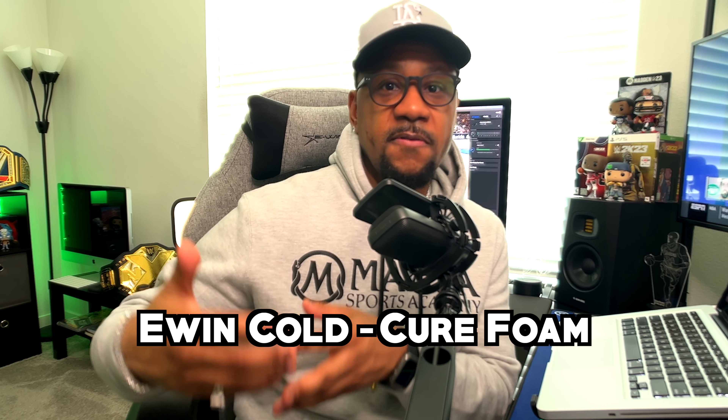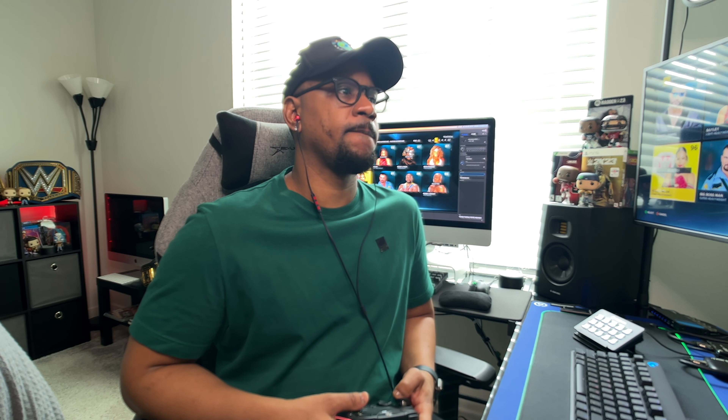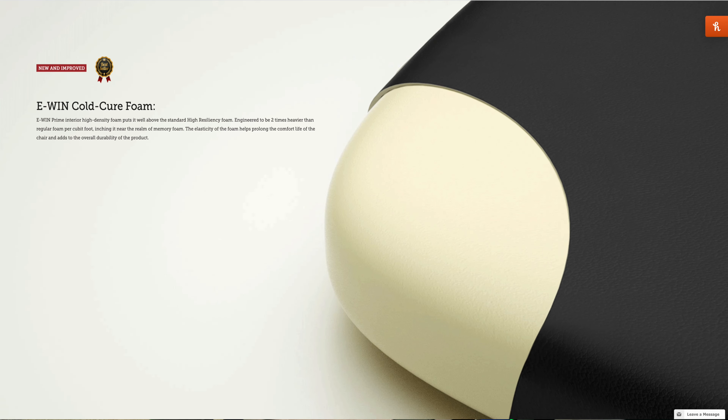Let's talk about the technology E-Win implemented in the chair as far as the foam. It's called the E-Win Cold Cure Foam. It feels solid and conforms to your body while sitting — it's kind of like a memory foam, which is some impressive technology they created. You can take the lumbar pillow off and still feel that support. It's a very strong memory foam cushion that conforms to the body. When I sit down, it feels like it's supporting my spine — not too soft and not too hard. The E-Win Cold Cure Foam is the move, trust me.